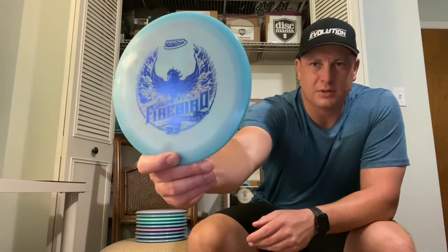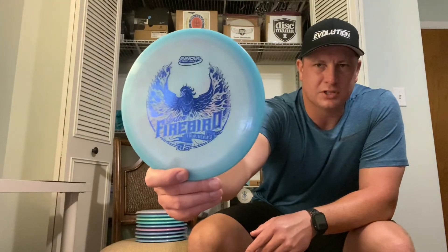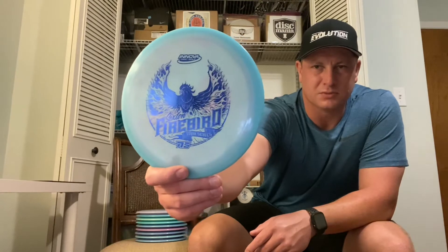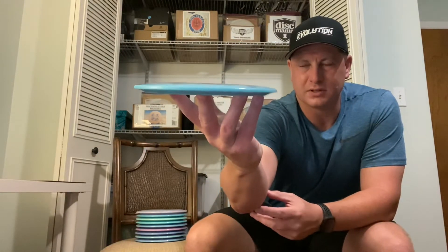The next disc in today's mail call was a trade I did with my good friend Bill. I believe I had this one originally, so I happened to get it back in the collection, and it's the missing piece that I wanted. I did not have a blue stamp, so it is an Innova Champion Glow 2020 Firebird, Nace Sexton Tour Series. It's got a blue halo with some swirls in it and that deep blue stamp. It is embossed, 175 grams. I had to trade a good amount to Bill to get it, but overall I'm very pleased. I'm getting this in my collection and it will stay in my collection, so thank you, Bill.